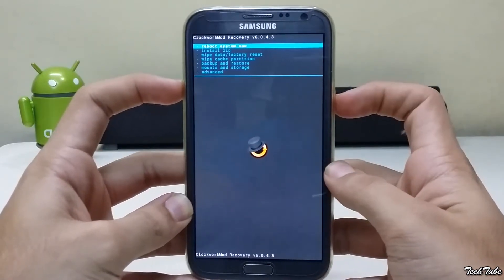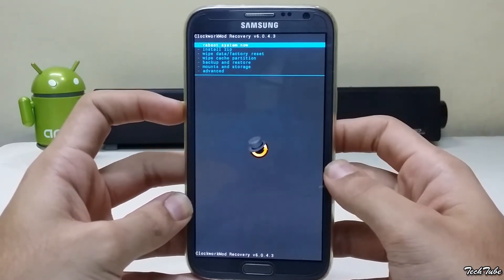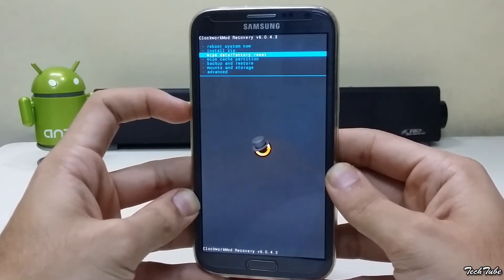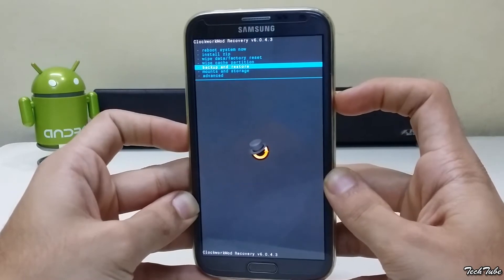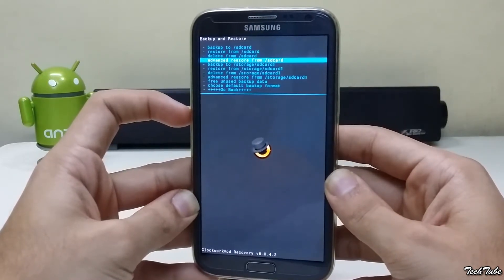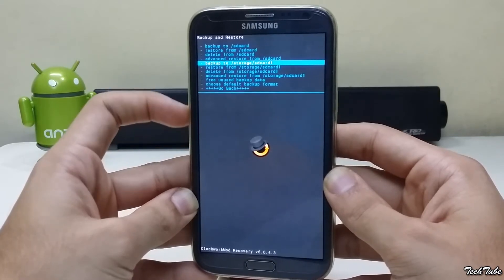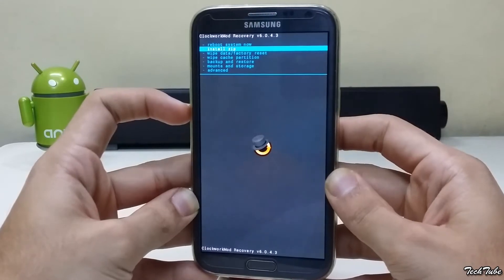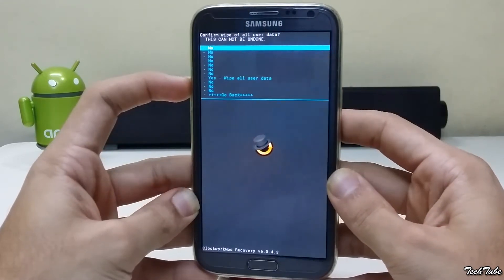Download the ROM from the links in the description box below. Go to Backup and Restore and click Backup to SD card — this will back up your current ROM and data, which may take some time depending on the amount of data you have. Now go to Wipe Data / Factory Reset and click Yes.